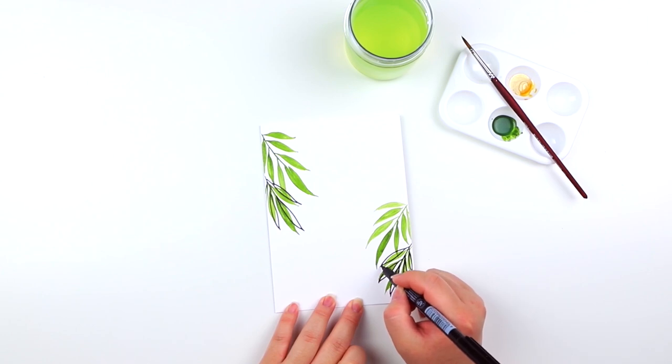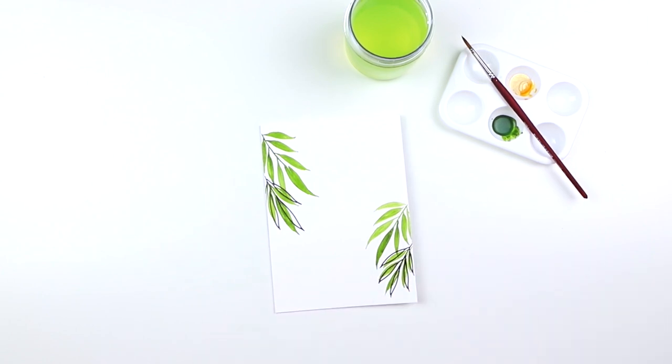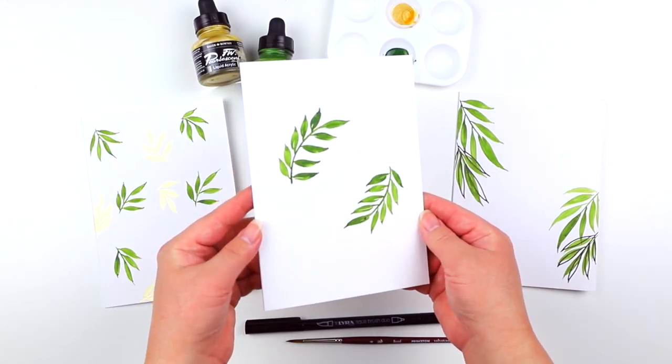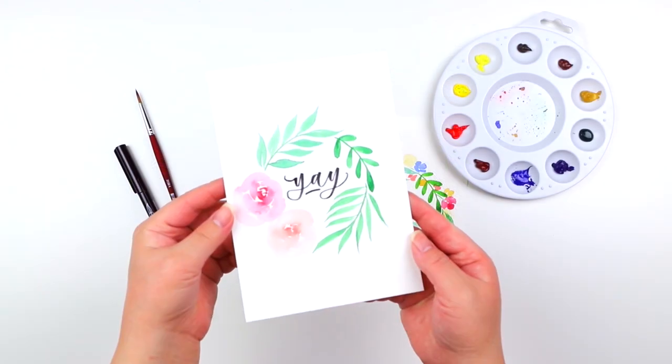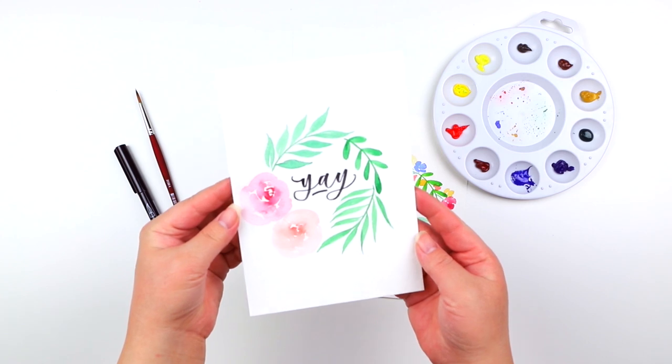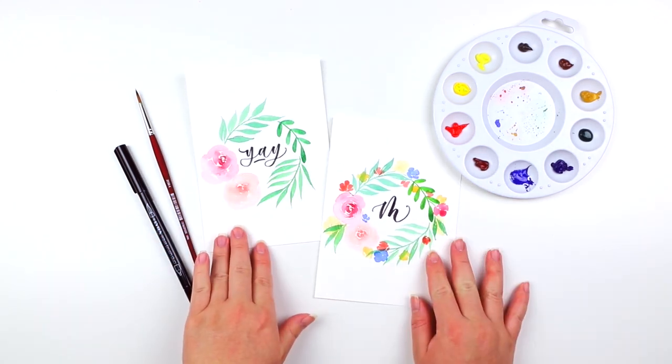And there you have it! I hope you enjoyed today's lesson all about painting simple loose leaves in three different ways. We painted the leaf pattern, the wreath, and the leaf illustrations. I cannot wait to paint with you again in the upcoming class. I hope you can join me then where we'll be painting all about colorful floral wreaths paired with loose leaves. I'll see you then — take care, bye!